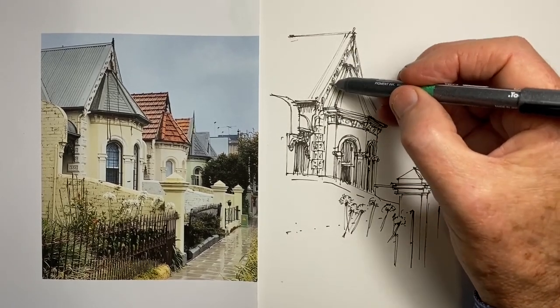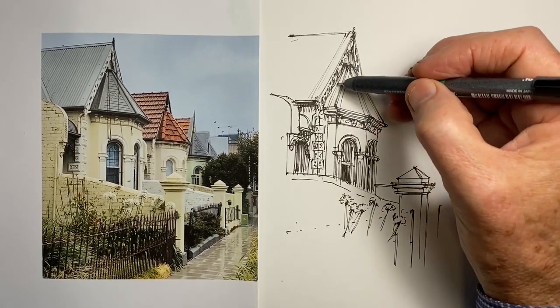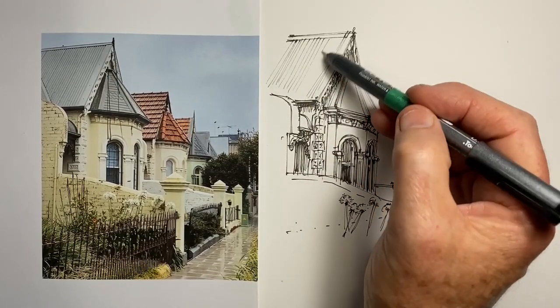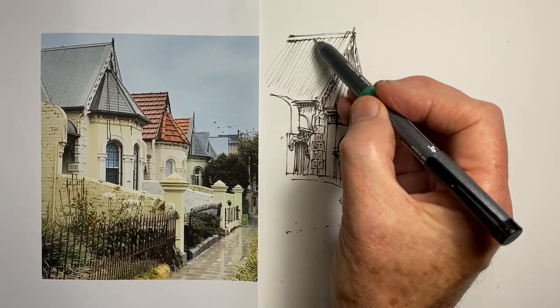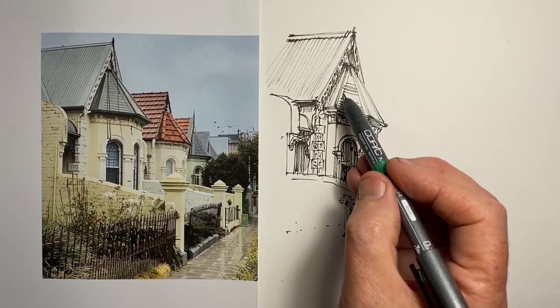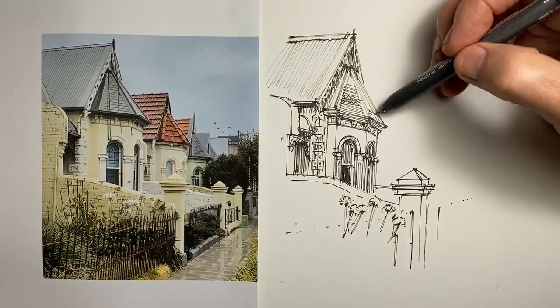So never assume that the most important parts are the most interesting parts, and certainly not necessarily the architectural parts. There is quite a lot going on perspective-wise here, but it's also meant to be a fairly quick drawing, so we're wanting to capture that.